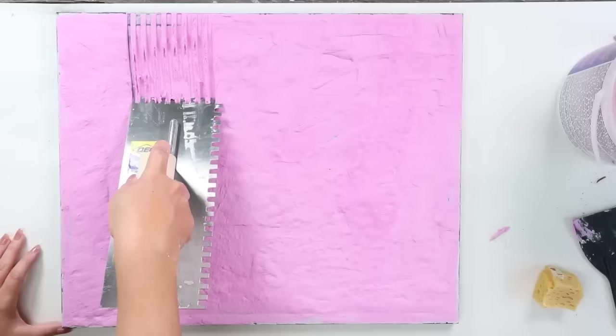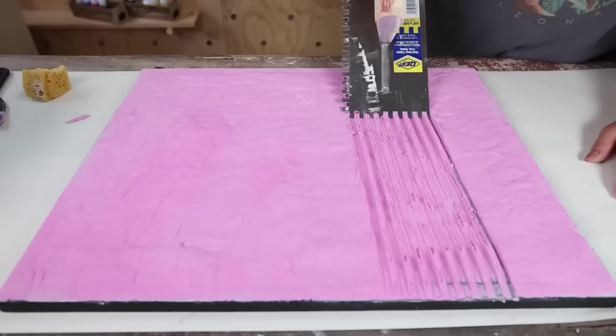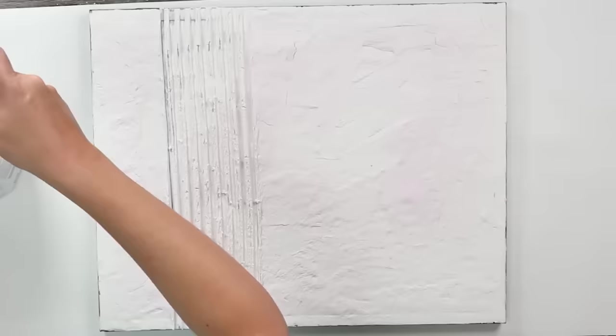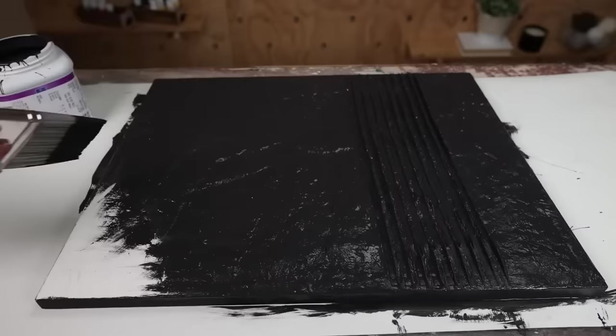Let this dry completely overnight before doing anything else. The next day, I painted the entire piece with a black sample paint, doing two coats to make sure it was completely covered. Here's how this piece turned out.